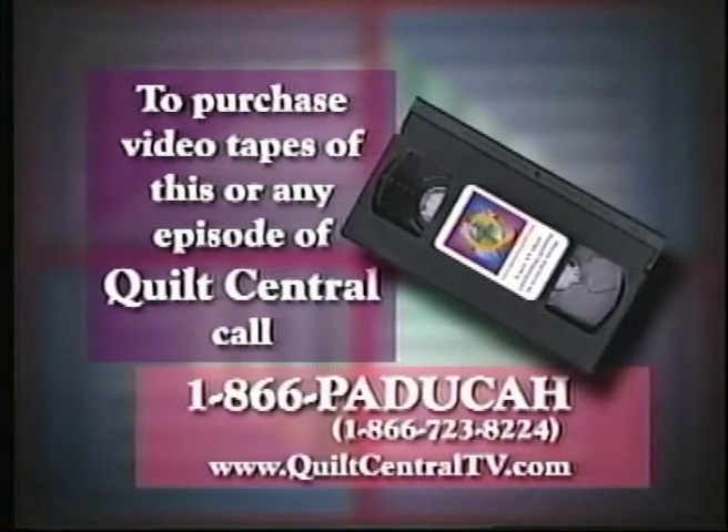Celebrate quilting in your everyday living. To purchase videotapes of this or any episode of Quilt Central, you may call 1-866-PADUCAH.